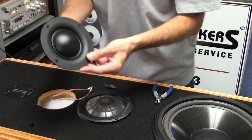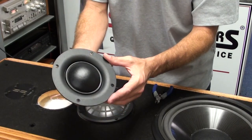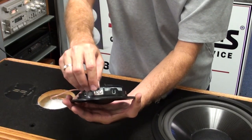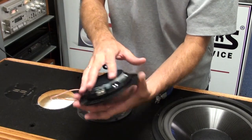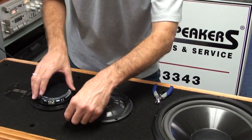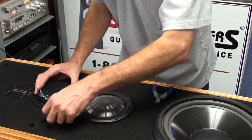The new midrange is a 3-inch fabric dome. It's a fabric dome midrange, so it won't be susceptible to deterioration like the old poly dome — it should last much longer, or indefinitely, once installed. The wire tab connections are marked with a red dot for positive and negative on the other side. The bolt hole patterns on this replacement are identical to the original, so there are no modifications needed to the cabinet. This is a direct drop-in replacement. Set the midrange in the hole dome-side down to prevent damage to the dome surface.